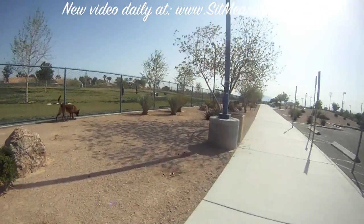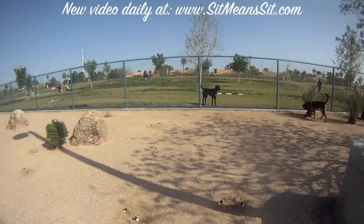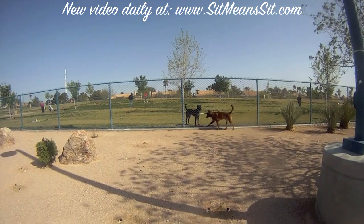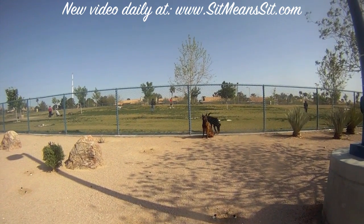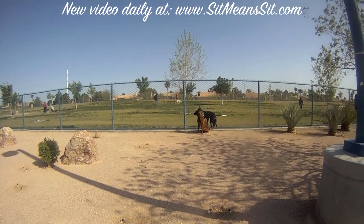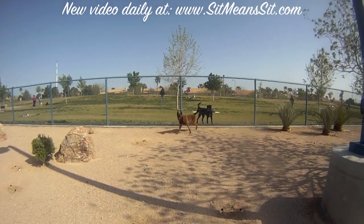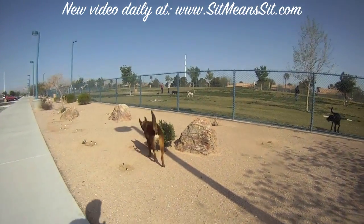If you like to have your dog meet other dogs but you don't know what the other dog is going to do, keep them on the outside of the fence. You can still practice your obedience and your dog's attention.